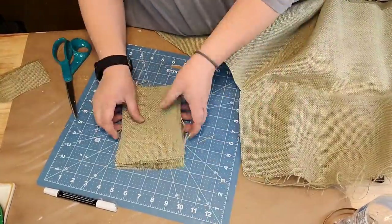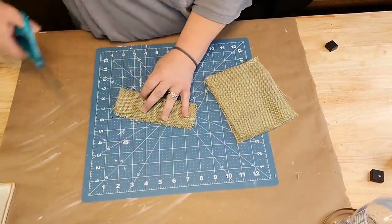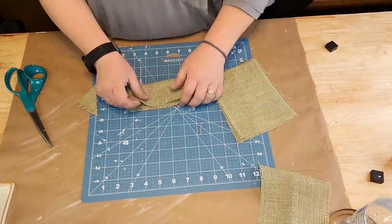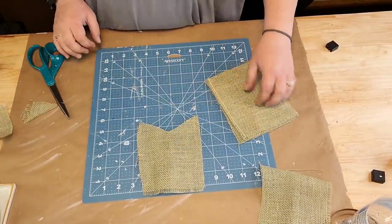I was being really careful doing that because I wanted the hearts to be wrinkly looking, like that cheesecloth is that I got from the Dollar Tree. After I cut all my little hearts down, I'm going to take that Aleene's Tacky Glue.